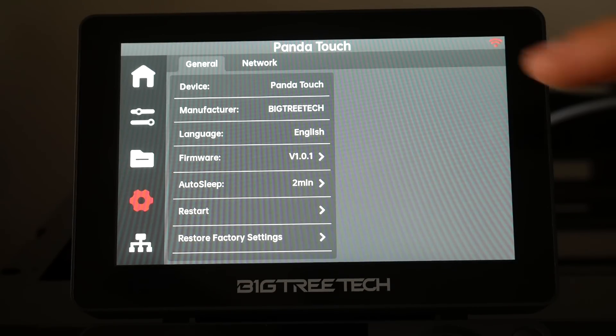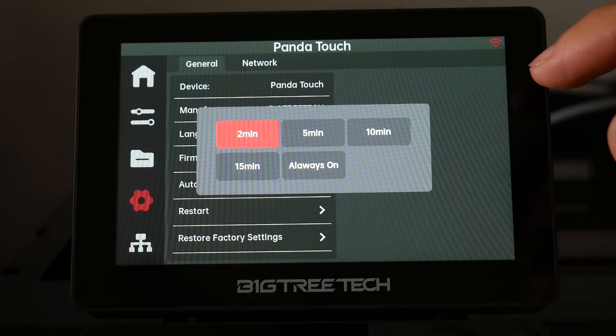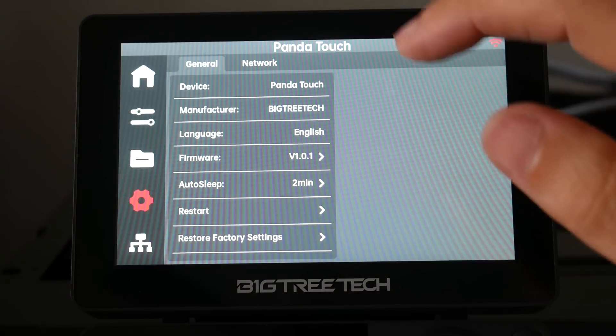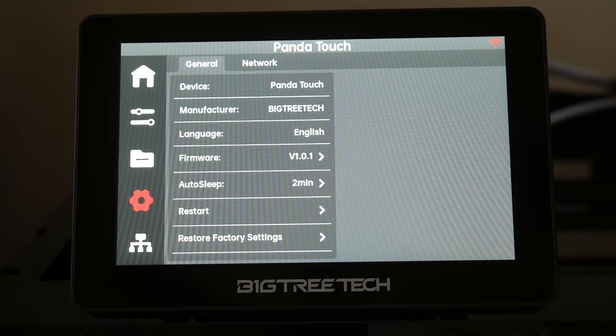Next, we have settings and network. The most important thing here for most people is going to be auto-sleep. I went for two minutes — after this, the screen will go dark and tapping it will turn it back on.